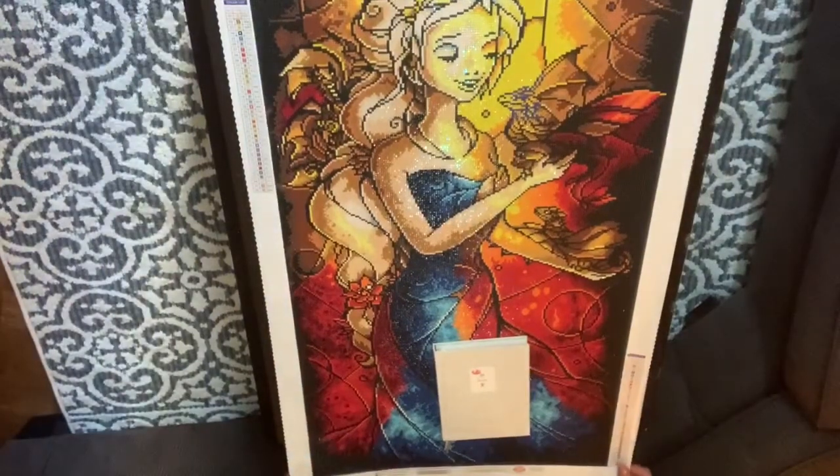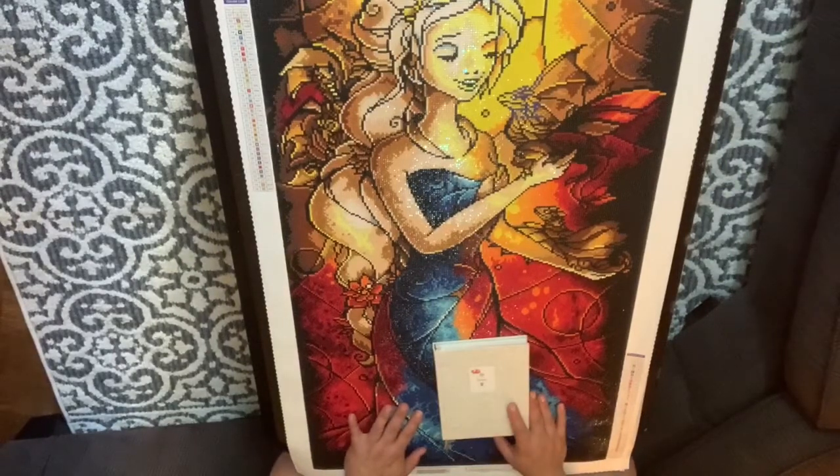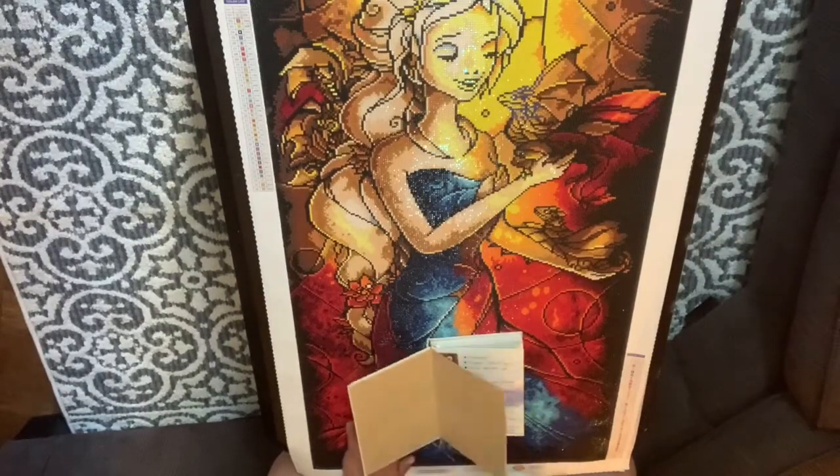I just hung it up like this because it's so big. I don't want it to get ruined until I'm able to frame it. Someday I will do a framing video when I figure out how I'm going to frame all these Diamond Art Club pieces that I have done. Right now I just have them hanging the way they are because I have to paint my house, but we're going to get on to it.